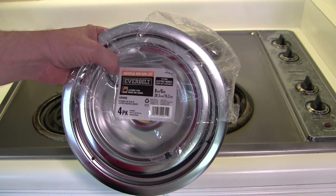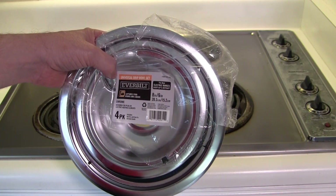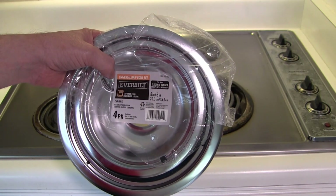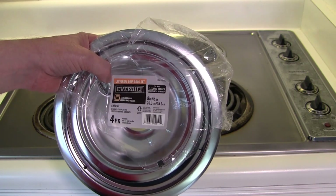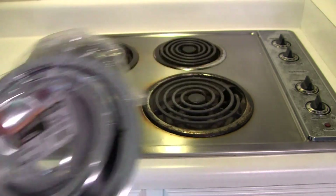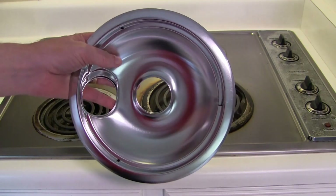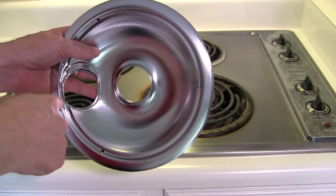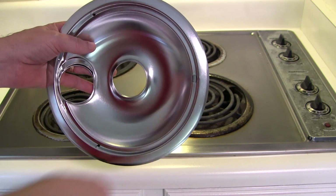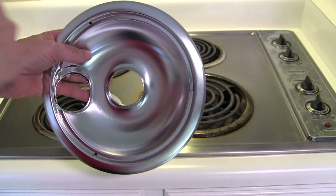These are the replacement bowls we bought at Home Depot. You get a set of four — I think it costs about $24. It's the Everbilt brand. They fit most ranges except Hotpoint and GE. Now if you're going to do this job yourself and go out and buy replacement bowls, you want to make sure you measure properly because there's the inside diameter and the outside diameter. The inside is where the burner fits and the outside is the part that sits on the stovetop.